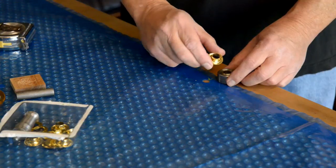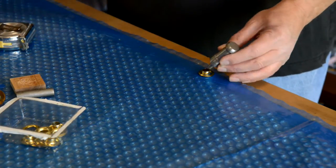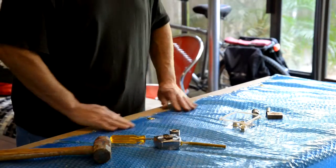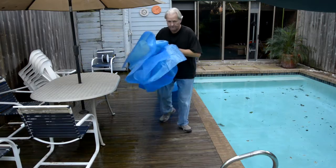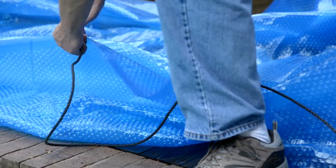The first step in the project is to install grommets along the edges of the cover, which I purchased online for about $100. Next I drag the cover out onto the deck alongside my pool, where I thread rope through the grommets on both edges.